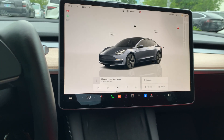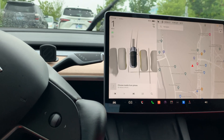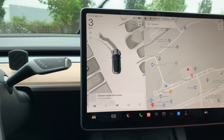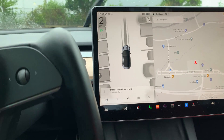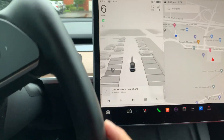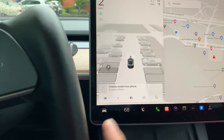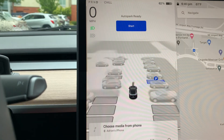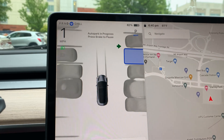Let's test it some more and see if I can find another parking spot. Looking at the screen, I want to park right there. Bring the vehicle to a complete stop and then click start to see how it does.